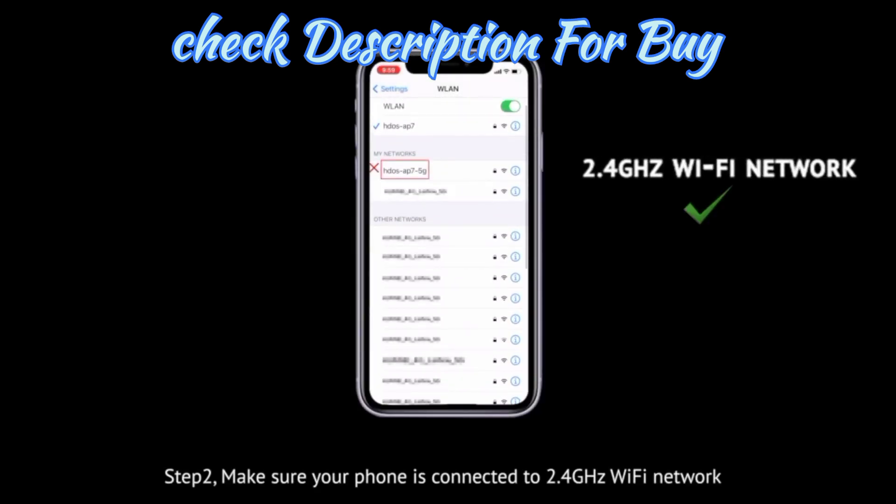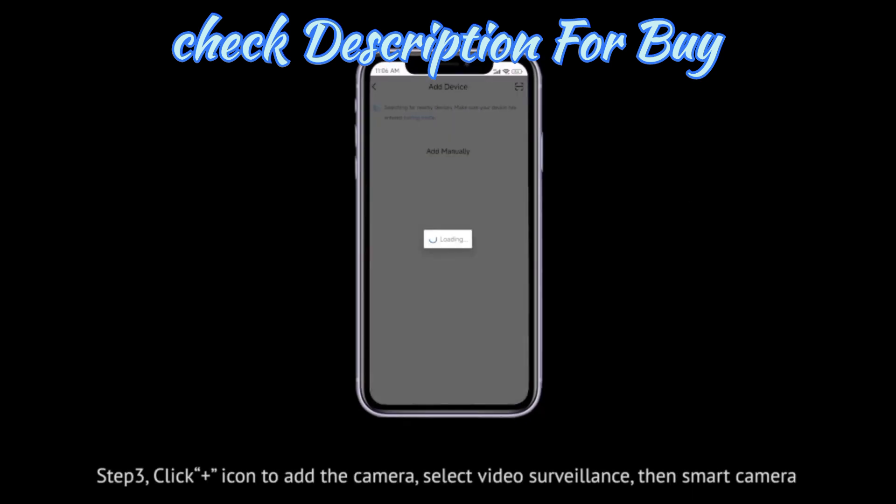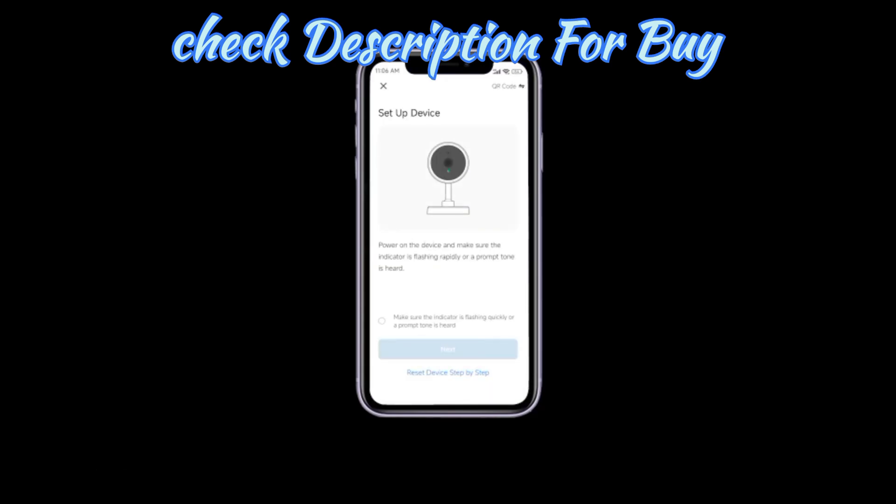Step 2. Make sure your phone is connected to a 2.4 GHz Wi-Fi network. Step 3. Click the plus icon to add the camera, select Video Surveillance, then Smart Camera.